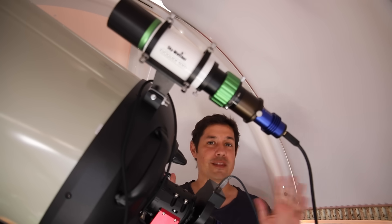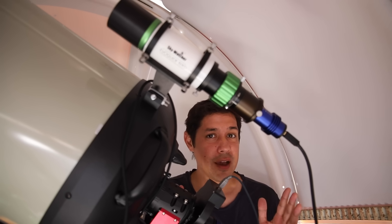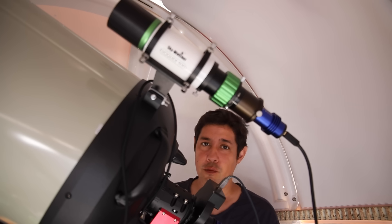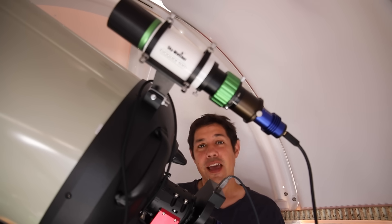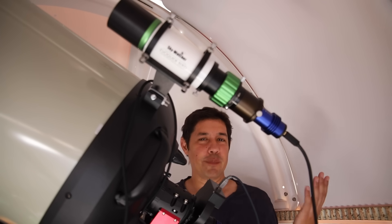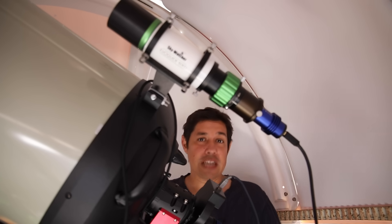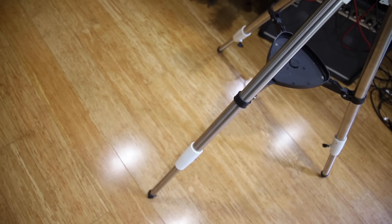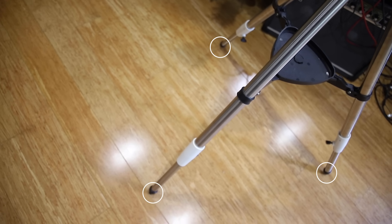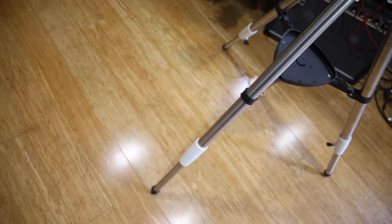The best way to polar align in the day is to actually polar align at night. If you have the opportunity to do your full routine — use the NINA three-point polar alignment routine at night — and then leave your telescope set up for the day, swap out to a solar scope or whatever you need. If you have the luxury of an observatory or leaving it set up overnight with a tarp, that can help. If you do polar align at night, mark those tripod leg spots on your deck with chalk or tape, because then you can reuse those positions over and over again for a rough polar alignment.